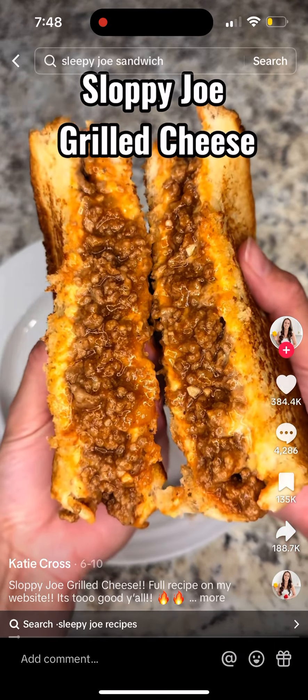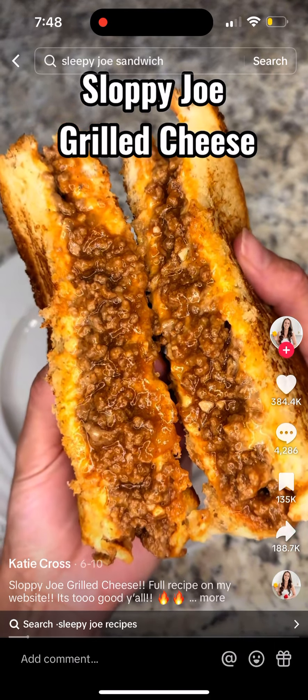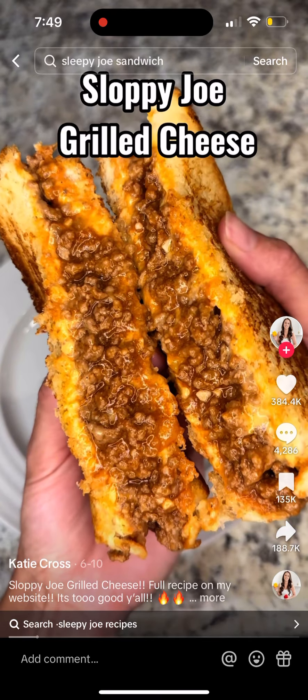One of my favorite meals to make on busy weeknights are these sloppy joe grilled cheese sandwiches. Let me show y'all how I do it.